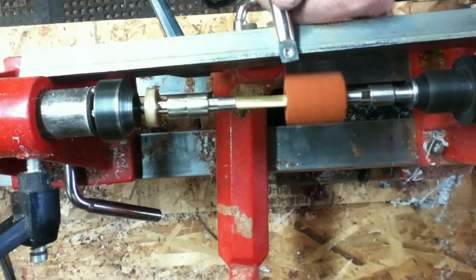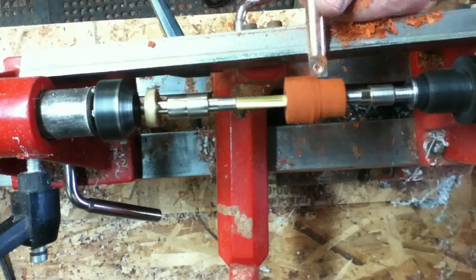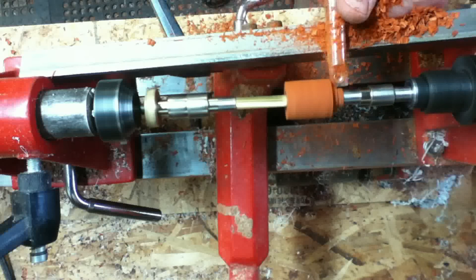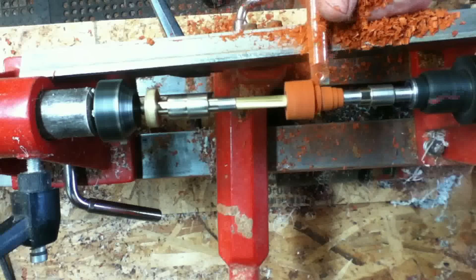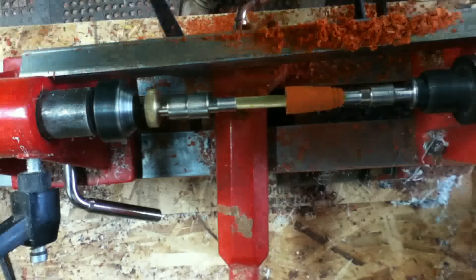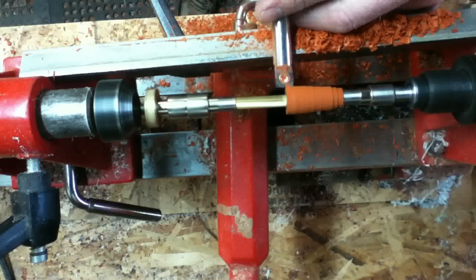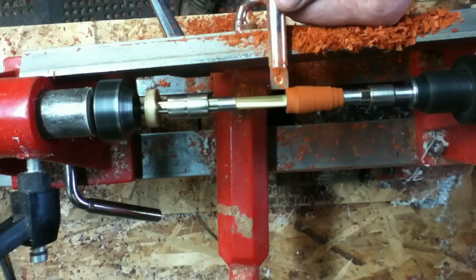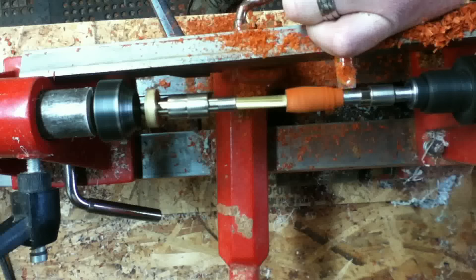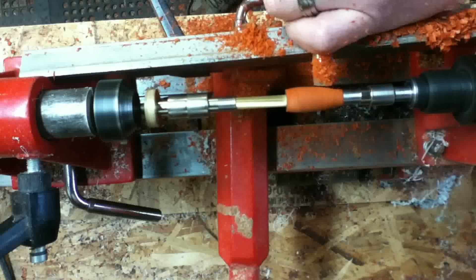I had to run back and grab the bullet, because you want to make sure you turn down the backside flush with the tip of the bullet. This chisel is actually on sale right now at Rockler for $30. If you've got some extra cash and want a nice carbide chisel, I'd definitely go get this one — it's a square tip and it works nice. I'm just sizing it up to match the same thickness as the bullet itself. It's an actual real bullet shell for my .50 caliber.